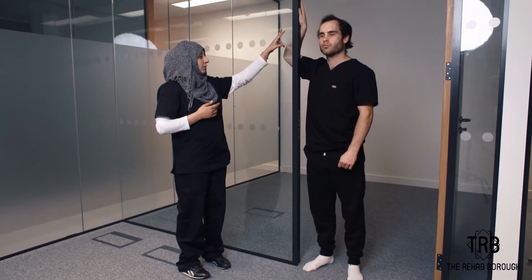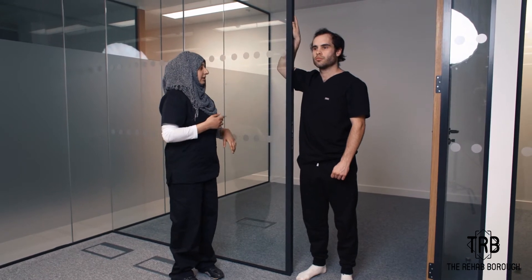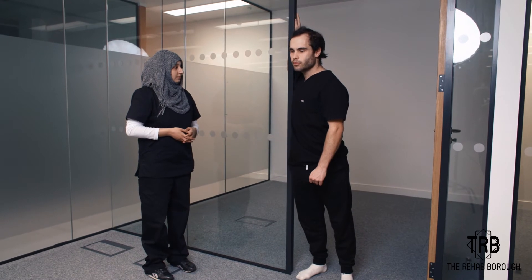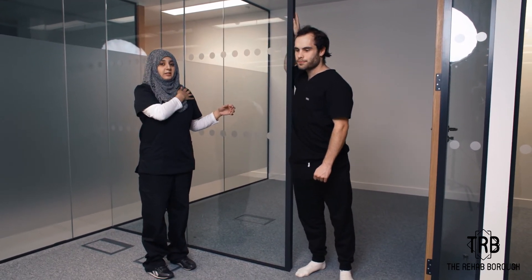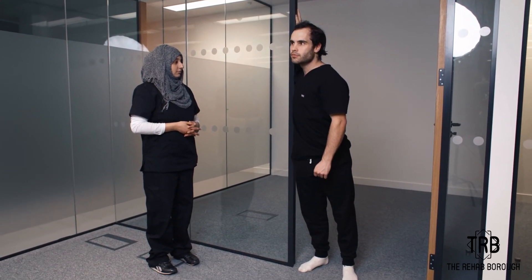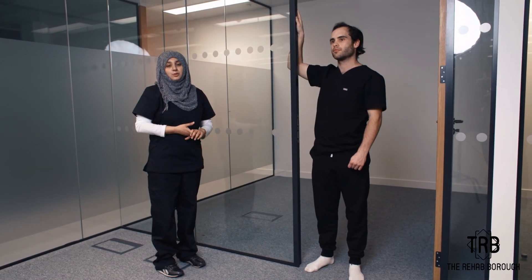We're gonna start with this position with the shoulder abducted, and then we're gonna ask the patient to lean against the wall. It's gonna give us the pec stretch also and the shoulder stretch also. Give it a try at home and let us know what you think.